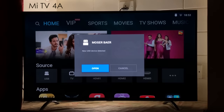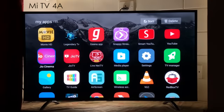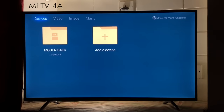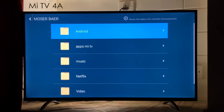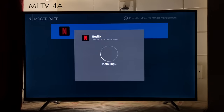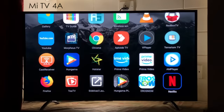Plug in your pen drive and you'll see it pop up. If it doesn't pop up, you can come to More and go to Media Player. Once in Media Player, come to Devices and you'll see your pen drive there. Come to the Netflix folder, then Netflix for Mi TV APK, click and install.